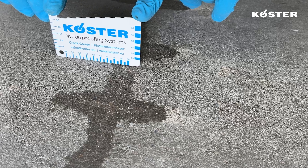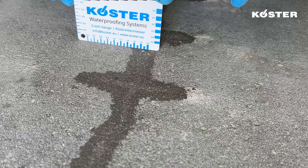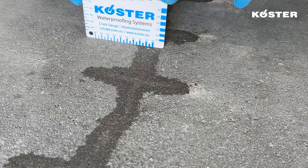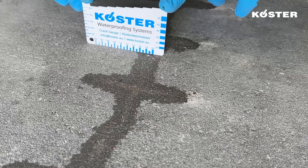KUSTA KBPOX IN injection resin stands out for its seamless and efficient approach to resolving crack sealing requirements. It offers a superior and user-friendly solution, guaranteeing an efficient and long-lasting result.